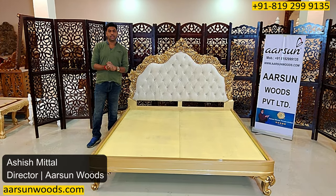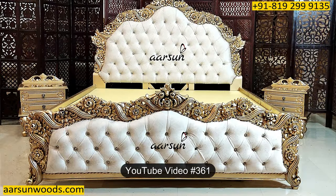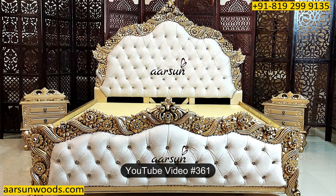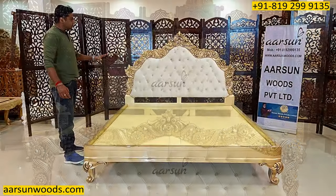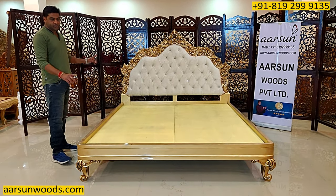Namaskar, Ashish Mittal again from Arsalan. Friends, a few days back in video number 361 I showed you the same unit, but that was with the front part. This one is the actual catalog design for this unit.